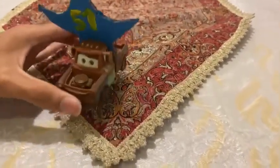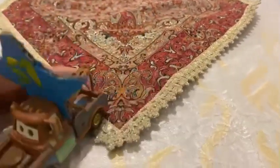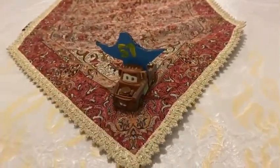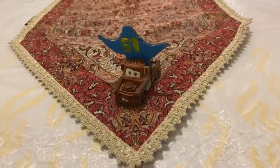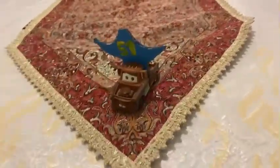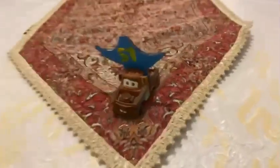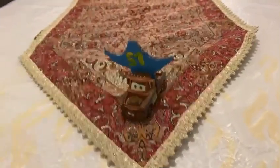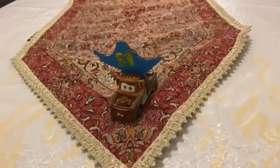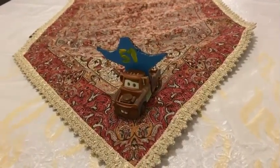So there you have it, guys — here is the Rusty Tow Truck with Dinosaur Hat: Mater with Dinosaur Hat. Thank you guys for watching. Please subscribe, stay in touch, and like this video. See you guys next time, bye!